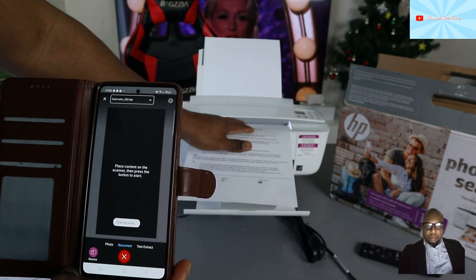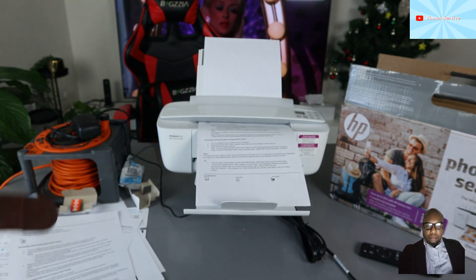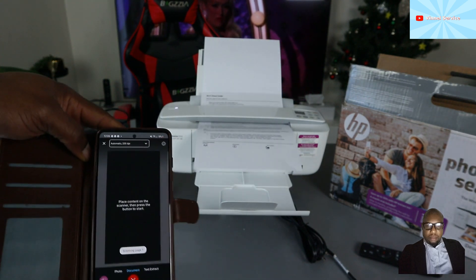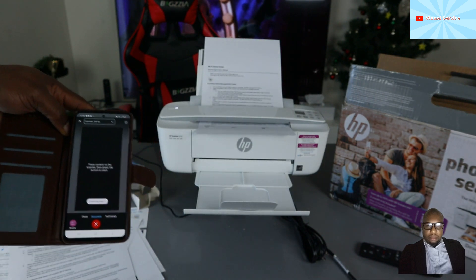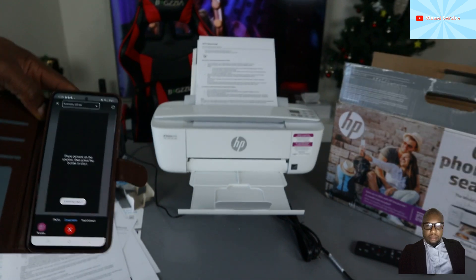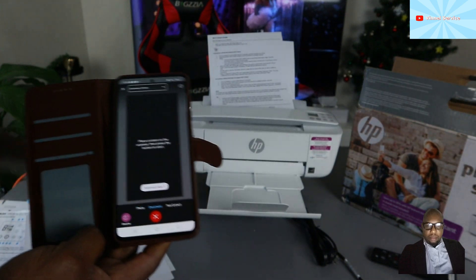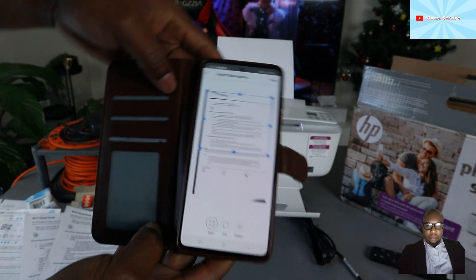Place the document you want to scan on top of the scanner and select 'Start Scan.' Here we go — this document is now scanning via Wi-Fi Direct without internet. How cool is that! Even if you don't have Wi-Fi, you can still use this printer using the Wi-Fi Direct code.